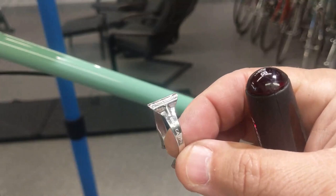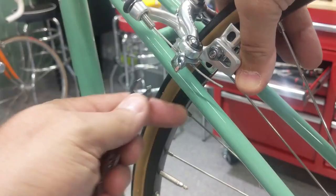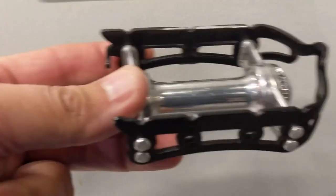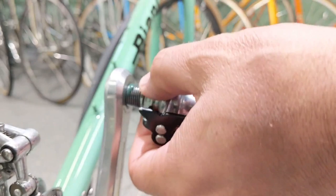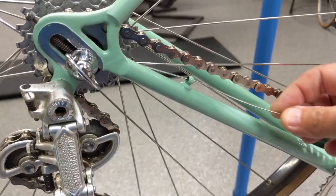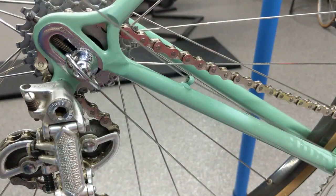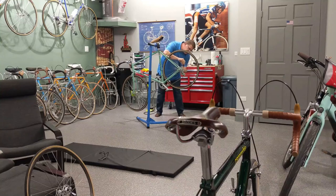For the top tube cable guides, we have the original new old stock Campagnolo clamps — put one in the center, and then one towards the front and one towards the back. That came out pretty, looks great. I've got some pedals that are in pretty decent shape — not new old stock by any means, but very smooth. Put a little grease on here and thread them in.